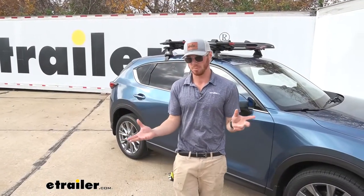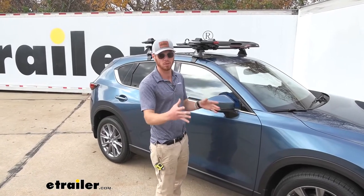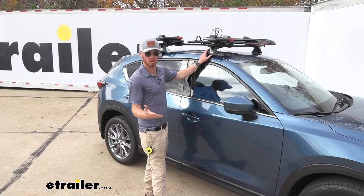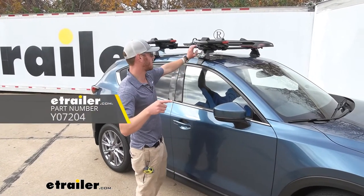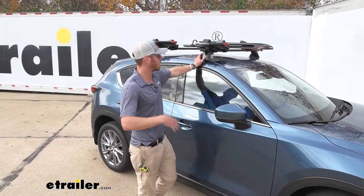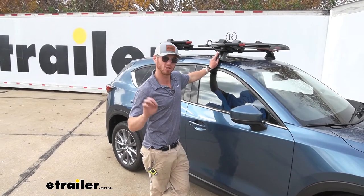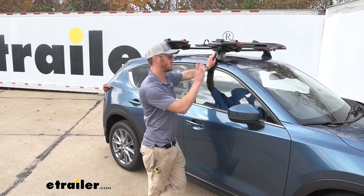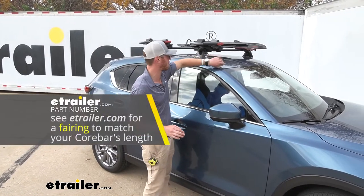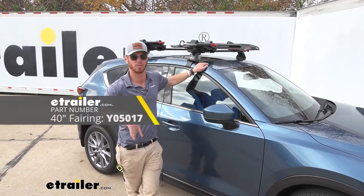A couple of things I'd add to this setup: we can't lock the bars themselves to our roof, but the towers that connect to the bars can lock. They are not going to come with locking cores, but you can grab them here at E-Trailer, and that's just going to prevent anybody from grabbing your roof rack setup. Also, with the aerodynamic shape it's going to really cut down on wind noise, but some people think it still is a little noisy. We actually have some fairings that go on the front to direct all of that air up and over everything, so you won't hear as much when you're going down the road.